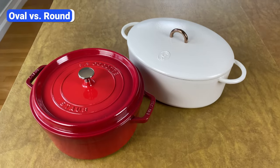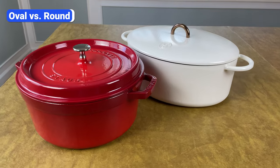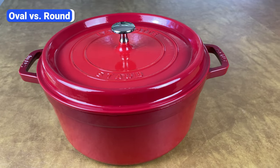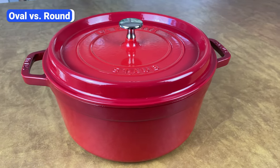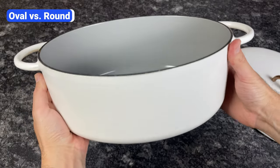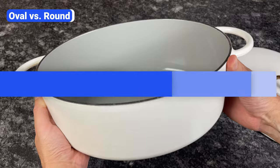It's not necessarily a mistake to buy one shape over the other. The mistake is not thinking about the types of meals you'll be cooking most often. For most home cooks, I recommend a round Dutch oven because it's more versatile and better for stovetop cooking, and many Dutch oven recipes start on the stove. However, if you plan to cook a lot of roasts or bake long loaves of bread, you might be better off with an oval Dutch oven.